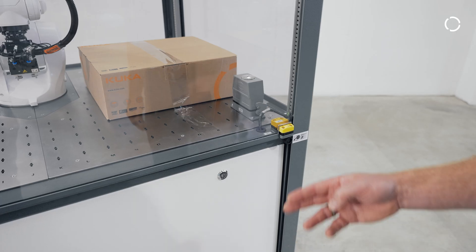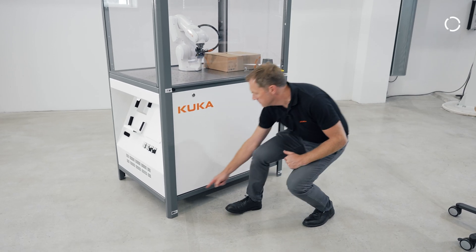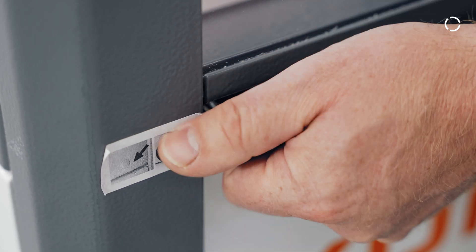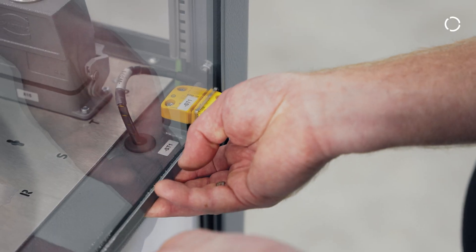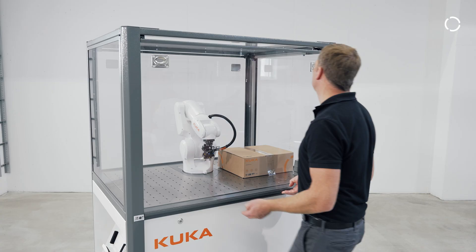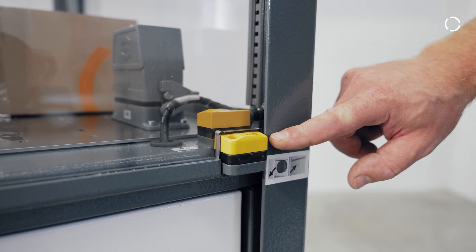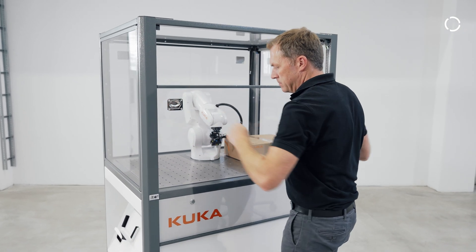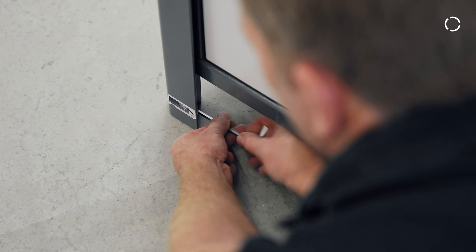To open the windows it is necessary to remove the transport locks. In total there are eight transport locks, four on each long side; they are marked with stickers. First you have to remove the two upper locks manually. Important note: if the lower locks are not removed, it is not possible to close the sliding windows completely and you will not be able to run the cell in automatic operation mode. To remove the lower locks, first slide the window into the middle position, then unbolt the lower locks using a 5 millimeter Allen key.